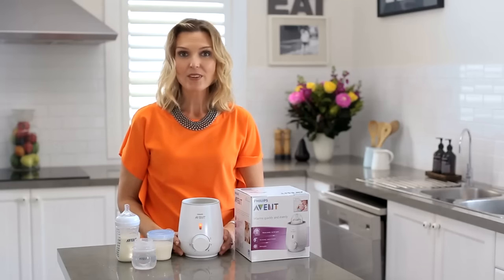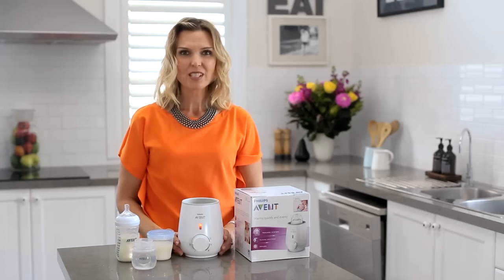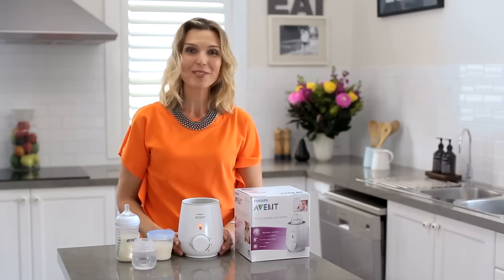To warm a baby bottle either from the freezer or fridge, in days gone past you would have simply placed the bottle in a bowl of boiling water until it felt warm on your hand. Using boiling water means not only do you have the mess and fuss of trying to submerge your bottle in hot water in your kitchen, but it also takes quite a bit of time to get to the right temperature.